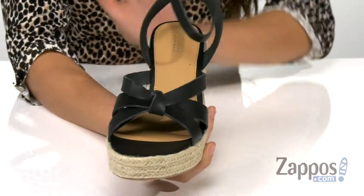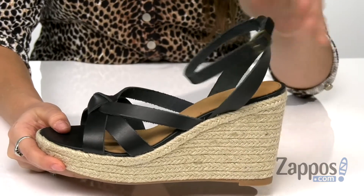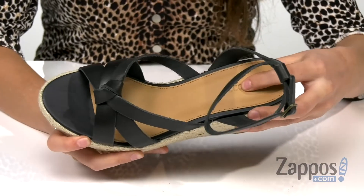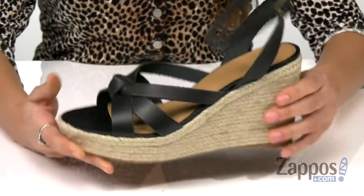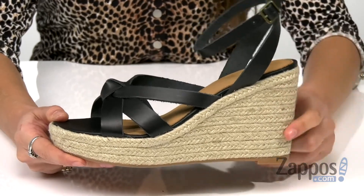They feature this really cute knotted strap detailing. There's an adjustable buckle at the ankle that's gonna give you a custom fit. Inside is leather lining that's nice and smooth with a lightly padded and fixed footbed. It's gonna give you plenty of underfoot support. There's a jute wrapped wedge heel at the bottom for a nice boost in height.